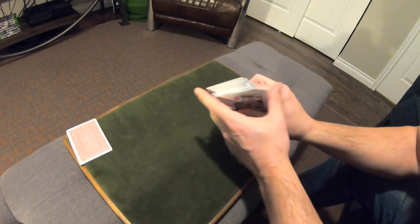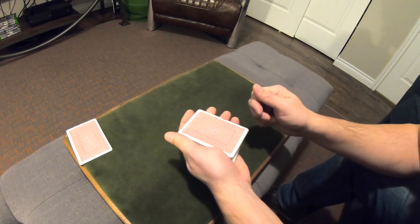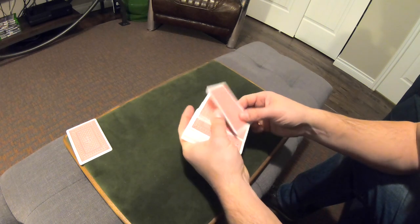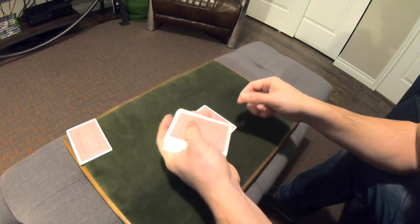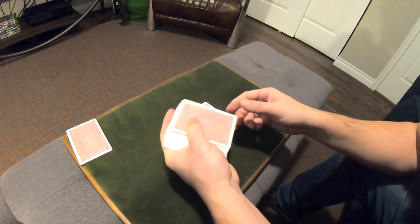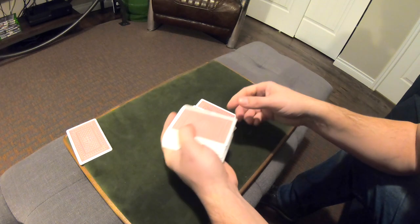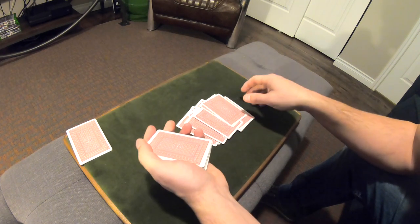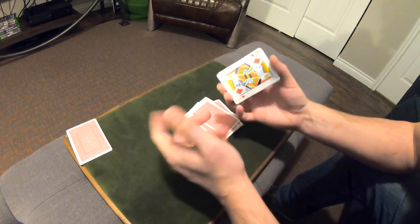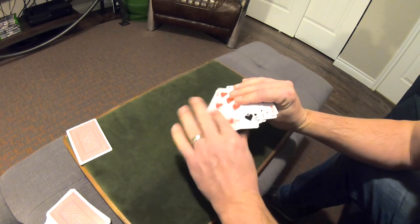So first you tell the spectator — you give them the cards — deal the cards face down into a pile. Now these two cards are your key cards. First they're going to deal them one by one. Once those are now reversed and they pass those two cards, you can say deal two at a time, three at a time, stop whenever you want — it really doesn't matter. They can deal the rest of the cards and stop whenever they want, because all that matters is those two cards are in reversed order.